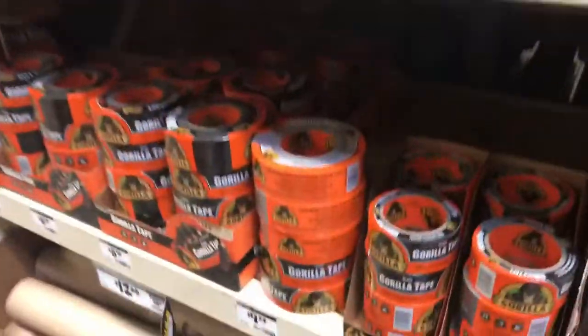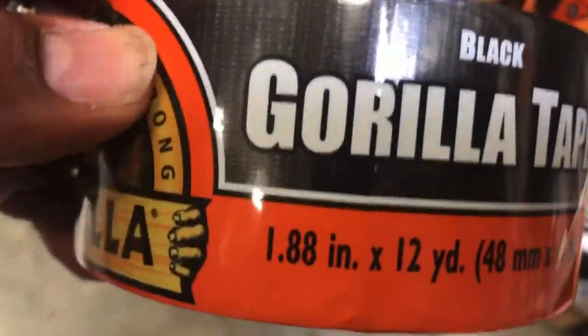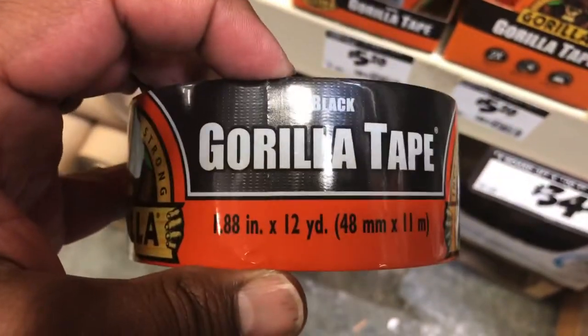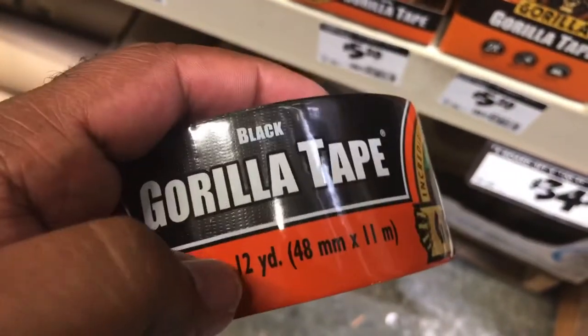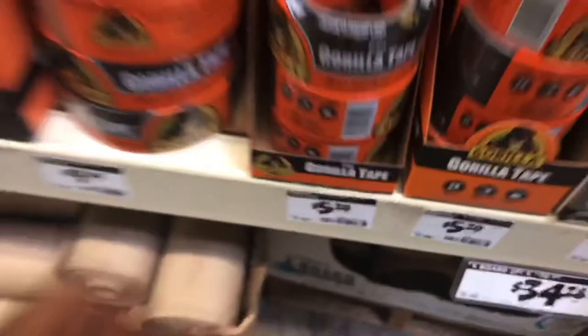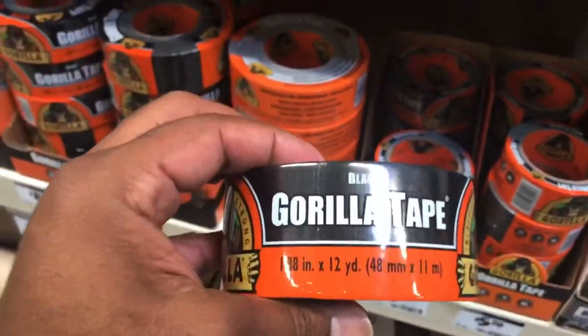Here we go — paint the apartment guys. In the tape adhesive section, we're gonna go ahead and grab one of these gorilla tape — 1.88 inches wide, so it's almost about 2 inches wide, and 12 yards. We don't need much of it. They do have bigger rolls if we need it, but for $5.20 this is the one we need. Let's go!